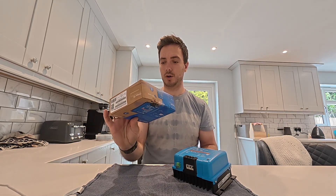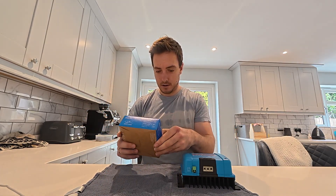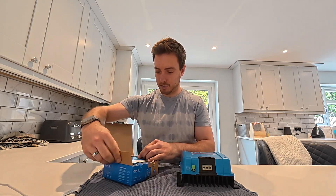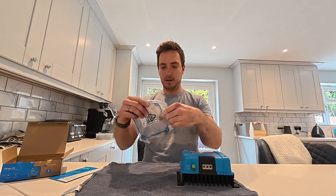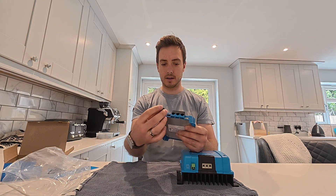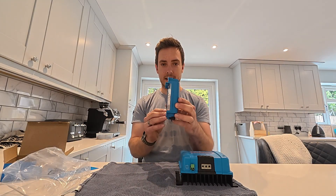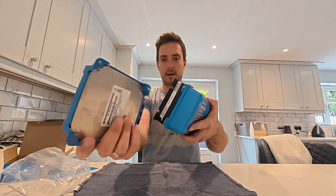Victron are now packaging these in what looks like recycled, reusable forestry packaging, which is a bonus. Looking inside the box, this is the Orion XS. These are actually a bit more user-friendly and configurable than the old ones because you can change the output power. One other thing to notice is that the remote comes included and is already pre-installed in the unit, whereas on the old one it was always in a separate pack.